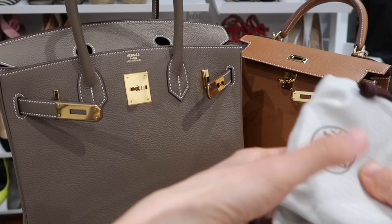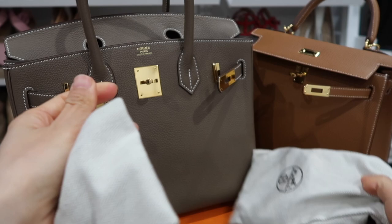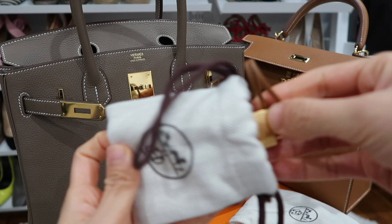Before I put them in the bags, I make sure to remove all the accessories — for example the strap for the Kelly — and put them in their own dust bag. The key lock and clochette I put separately inside a small dust bag so they don't leave marks on the back of the bag.